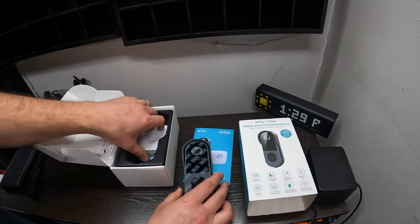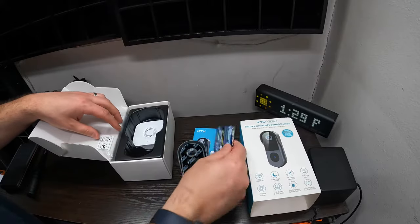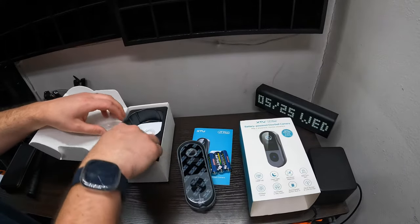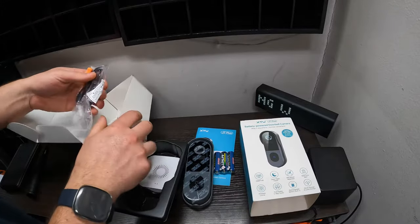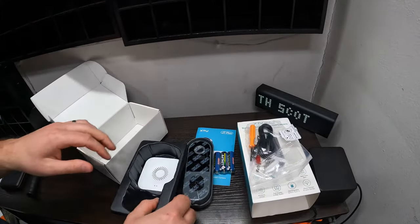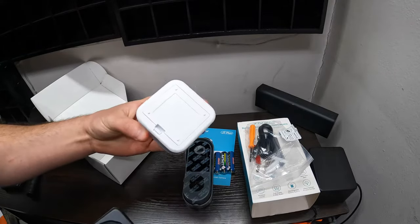Here is the cam and the doorbell. They give you two or three double-A batteries. Make sure you lift this up — underneath here are some accessories that you're going to want and need. And inside here is the doorbell chime itself.